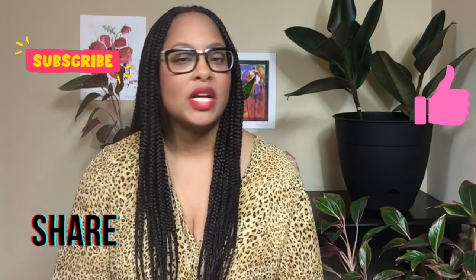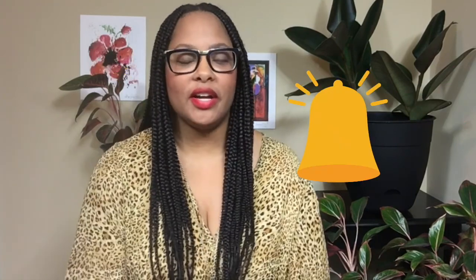Follow me on Instagram at The Major Change Group and we can do this together. We've got to hold each other accountable. Please like, subscribe, share with a friend, and turn on your notification bell so you'll be the first to know when new content comes out. Thank you so much for watching — until next time.